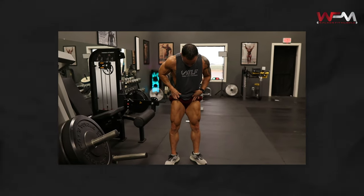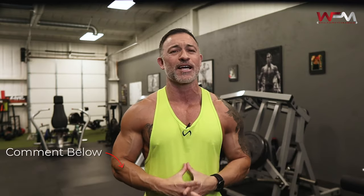Doing those three exercises is going to add a lot of size to your quads. If you have any questions about any of this, comment below and let me know. Also, if you like this style of video, leave me a comment. With that said, get busy, get after it, and God bless.